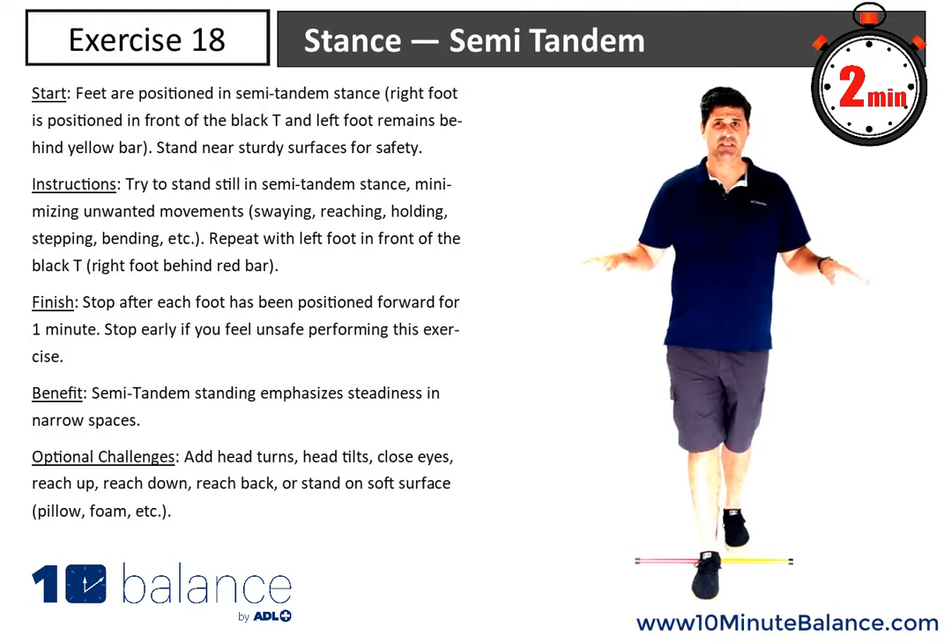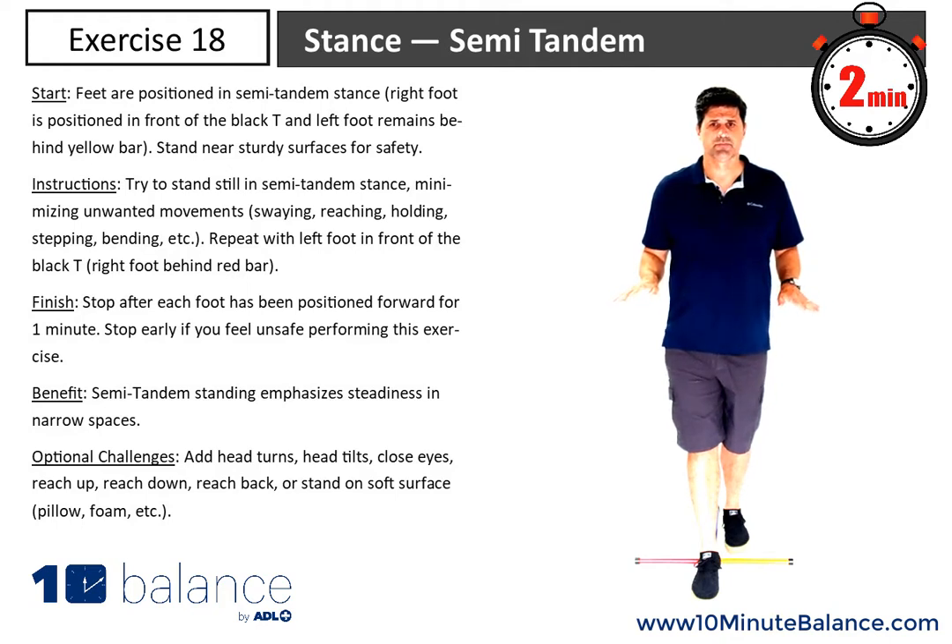We see that word 'stance' come in again, so we know we're trying to be as still as we can — almost like a statue. You'll notice we're getting into that skinnier foot position, which is going to make balancing a little bit more challenging for you.